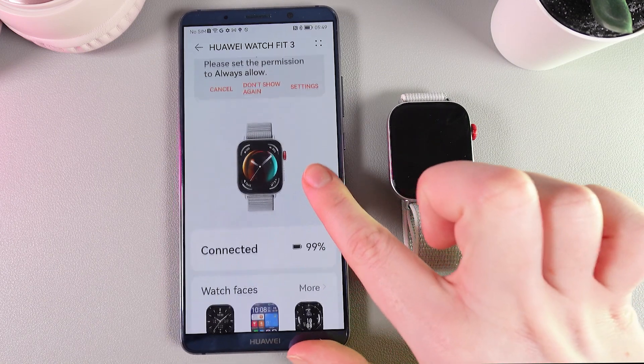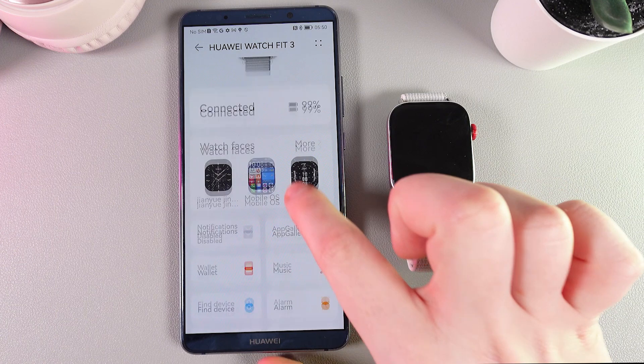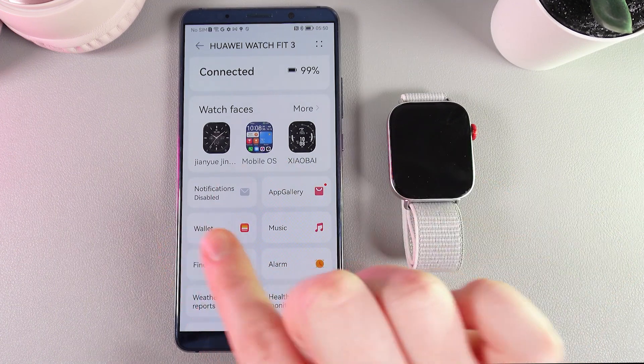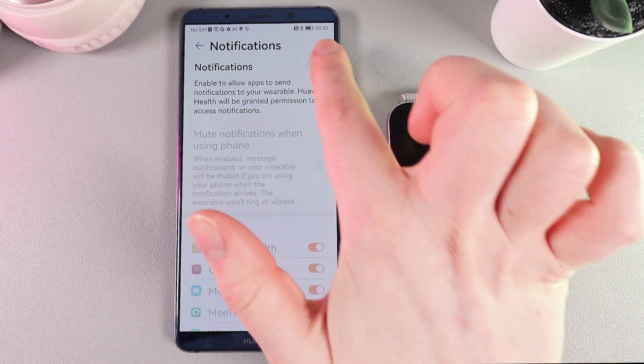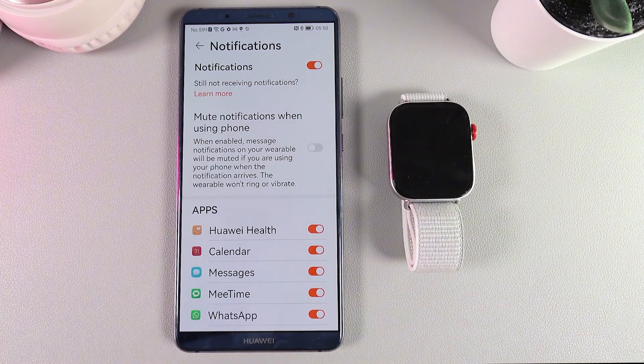After this, scroll down until you find this tab, which is named Notifications. As you can see, we got the status which is saying that the notifications are disabled. So click on it, and here click on this slider to enable the notifications.